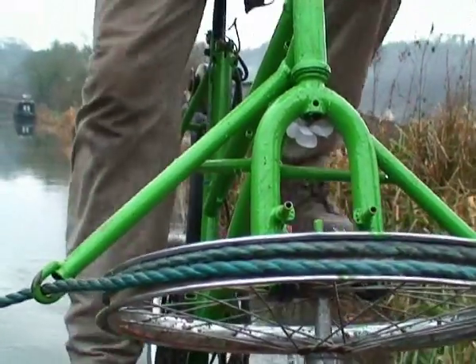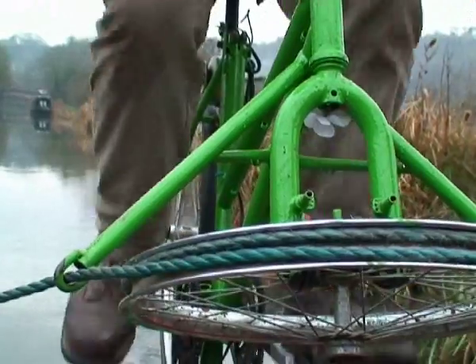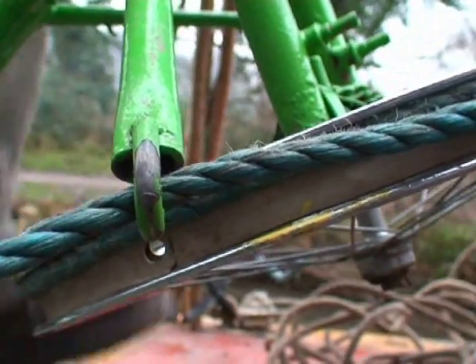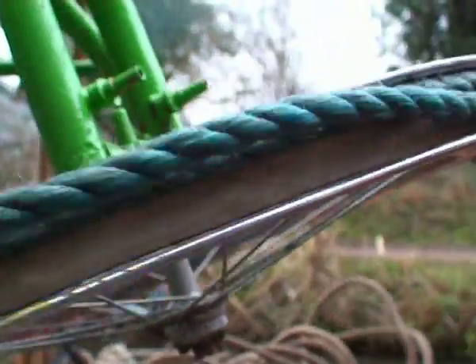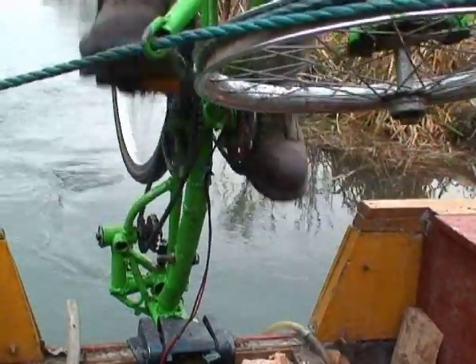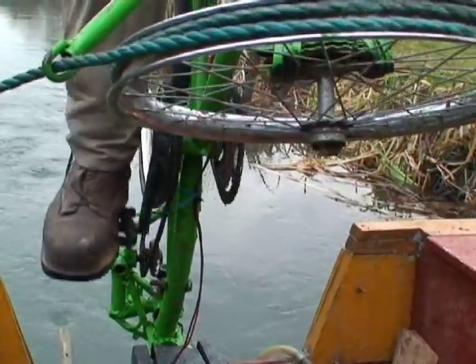This one we made out of scrap — we used a clamp-up port motor. We tried hand drills to start with, but found the load was too heavy and the cogs wore out. So now I've got cogs from a Land Rover gearbox.